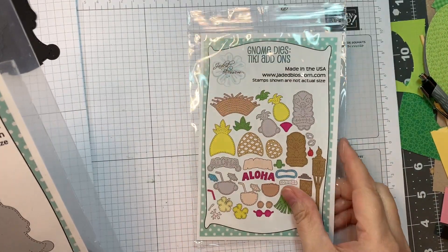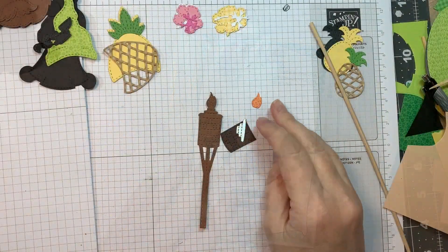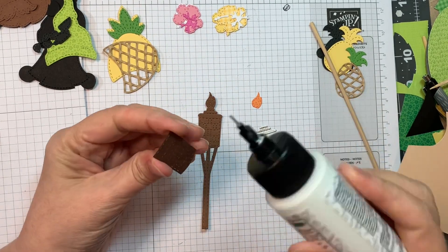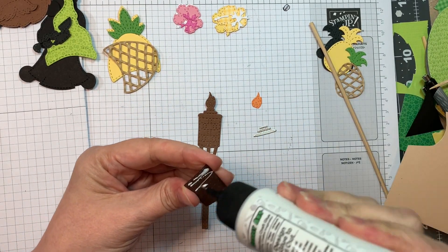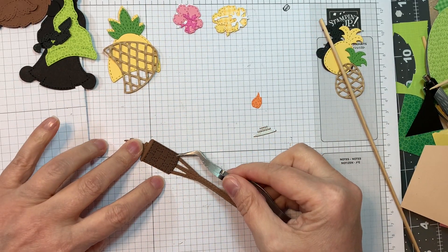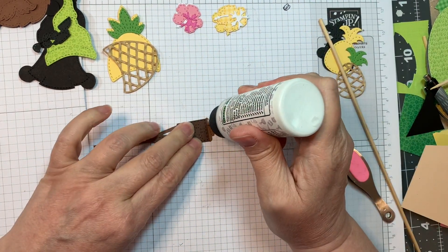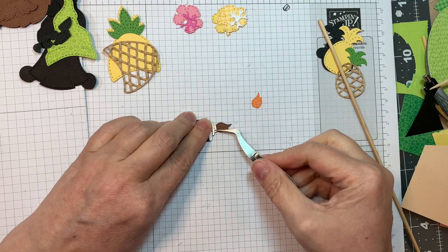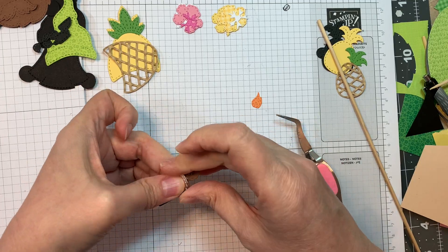I'm starting with the girl gnome dyes — and ignore that, it's supposed to be the boy gnome dyes, I grabbed the legs by mistake. First I'm going to put together the tiki torch, using American Crafts brown cardstock along with Paper Tree Ink dark chocolate cardstock, Barely Art's glue, my reverse tweezers, working on a Stampin' Up pad. This is American Crafts silver foil, and then I'm going to add Doodlebug's dot stripe in the little orange piece there for the flame.